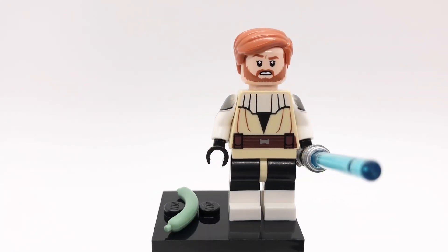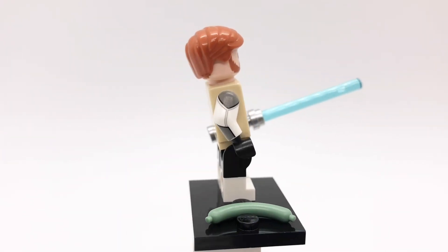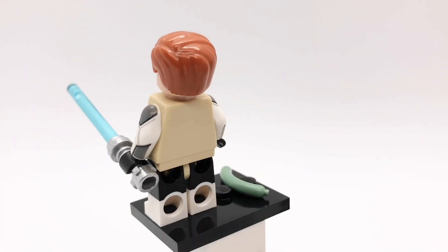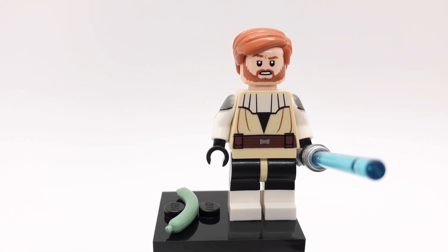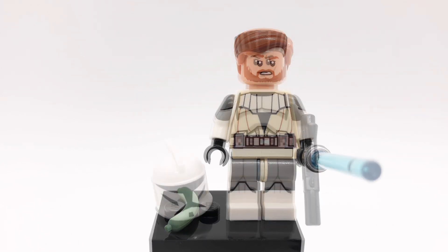Here is Obi-Wan Kenobi. His hair is Gunnar Eversol's from Jurassic World Fallen Kingdom and his head is from the 2022 Jedi Starfighter set. His torso and hips are from the official Clone Wars figure but I gave him Monica Rambeau's arms from the first Marvel CMF series and Punisher's legs which I actually got from Build a Minifigure at the LEGO store. And then he has his blue lightsaber and Roda's other arm.